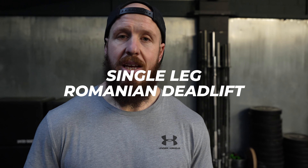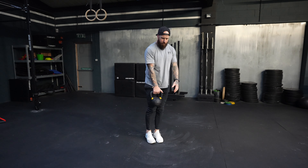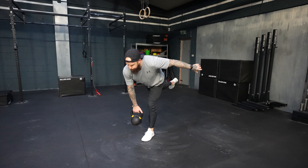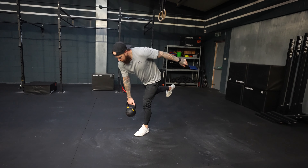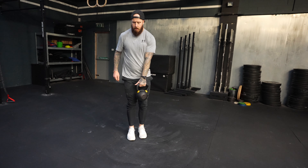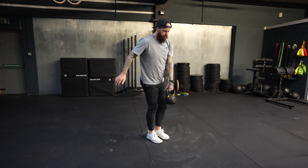Movement number two is the single leg RDL — the Romanian deadlift — and we're working across the body for balance and proprioception. You will hinge at the hip and hold the kettlebell in the opposing arm of the leg that is attached to the ground. Hinge at the hips or push the hips back with a slight bend of the knee. Use your upper body to create the balance and center of gravity needed to complete the hinge, and when you get to end range of motion and the hamstring is firing, fire the glute, stand up tall, and repeat on both sides with excellent form every single rep.